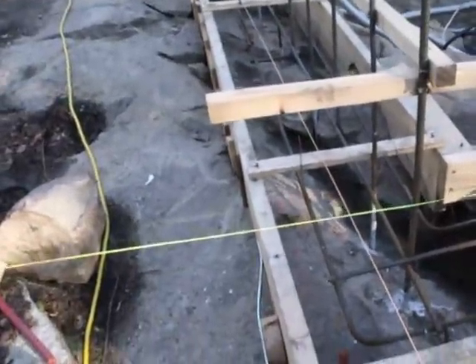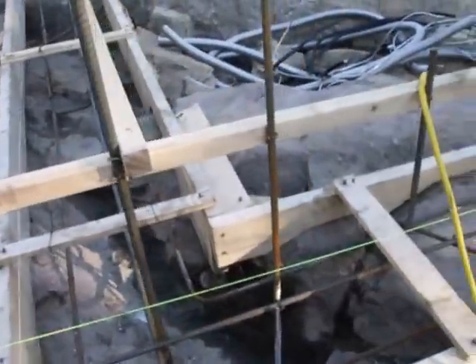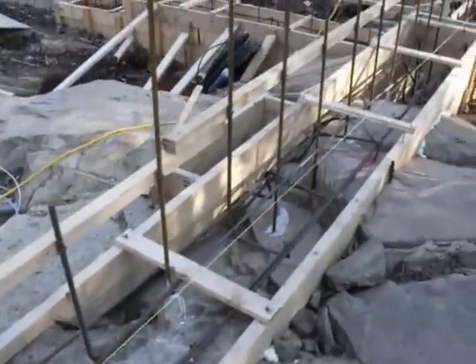Here's the footings, east end. Lots of metal. Let's carry on round south.